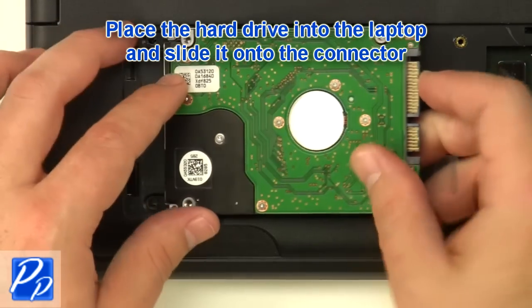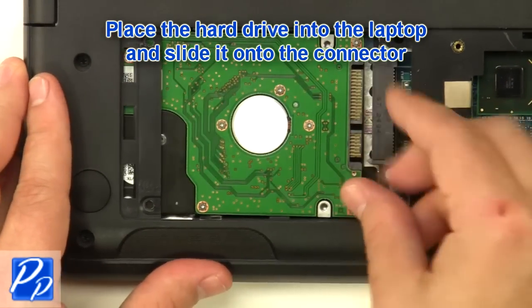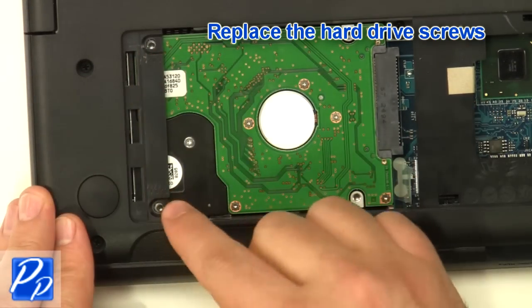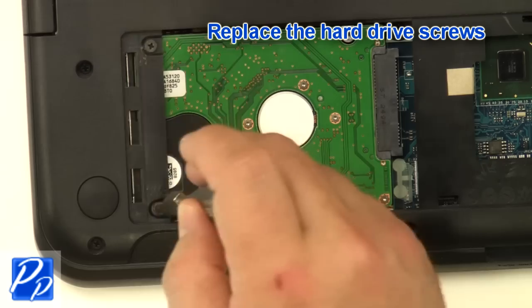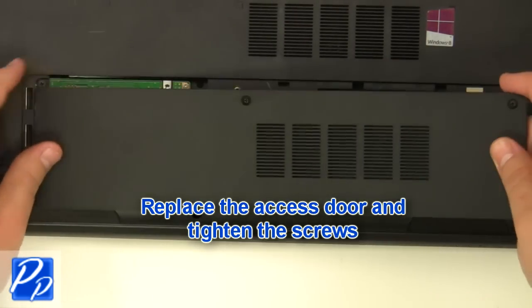Replace the hard drive into the laptop and slide it onto the connector. Replace the screws, then replace the access door and tighten the screws.